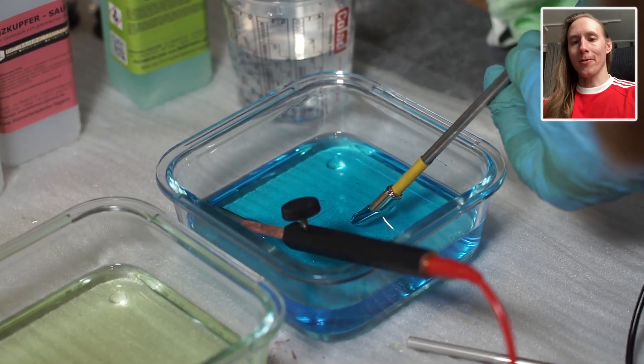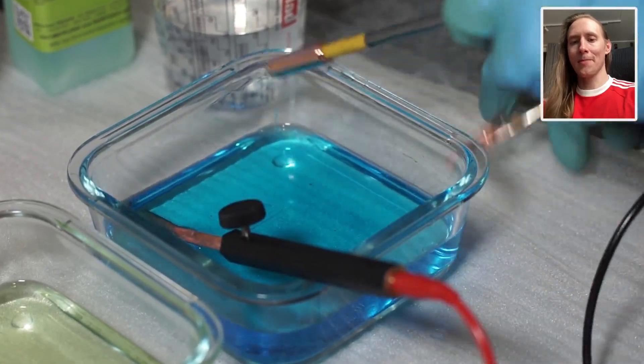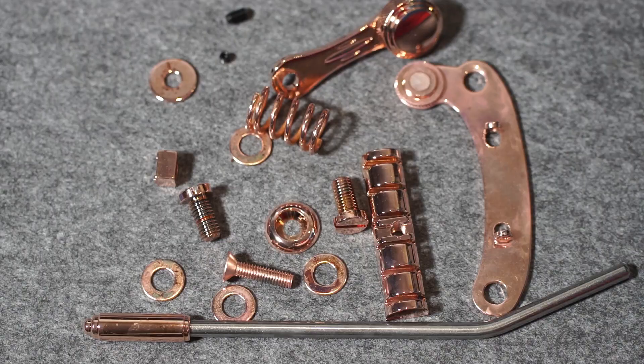For the vibrato arm I want to try out masking off just the tip of the bar, so only the tip will be copper and the rest will stay nickel. Now let's assemble the less trim.